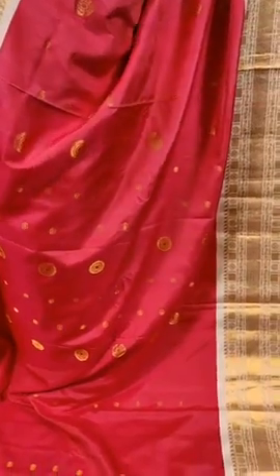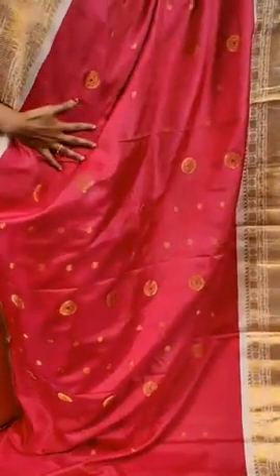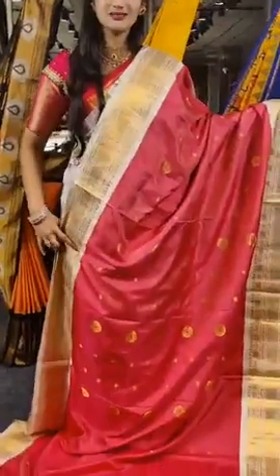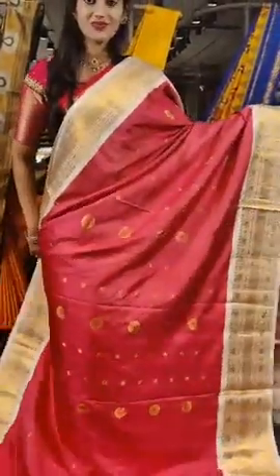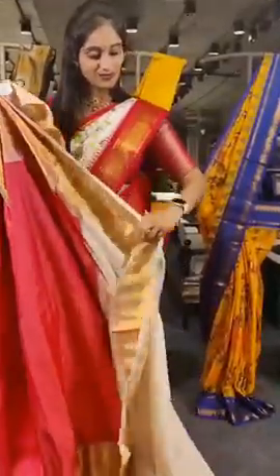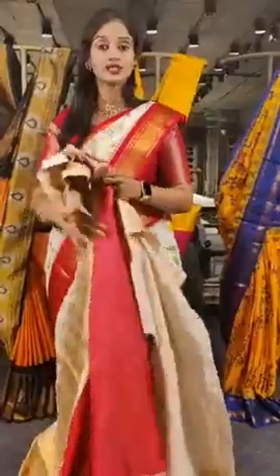We have pink and half white on borders. On this side we have two different sizes shown. There is a white coloured, half white blouse provided. The price is 24,500 rupees.